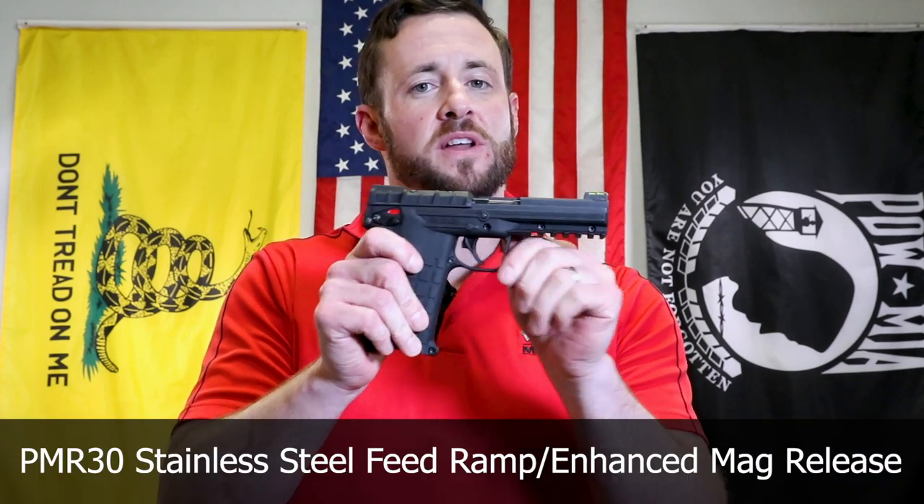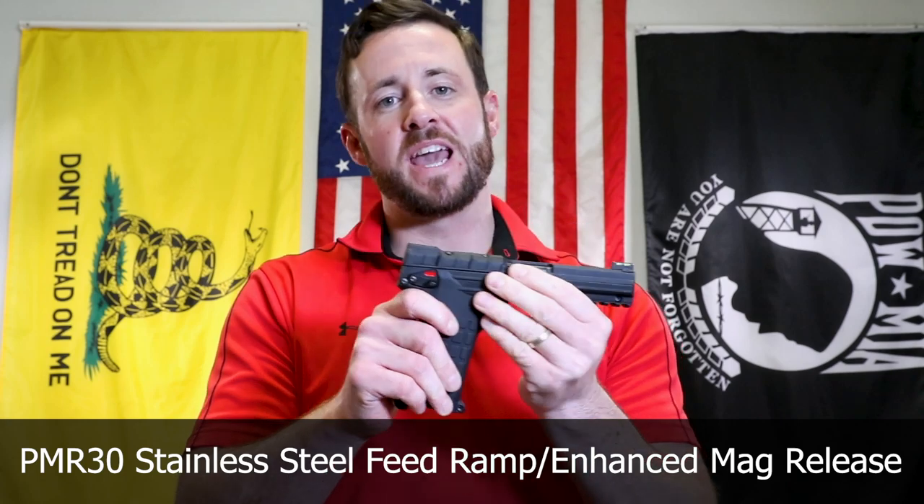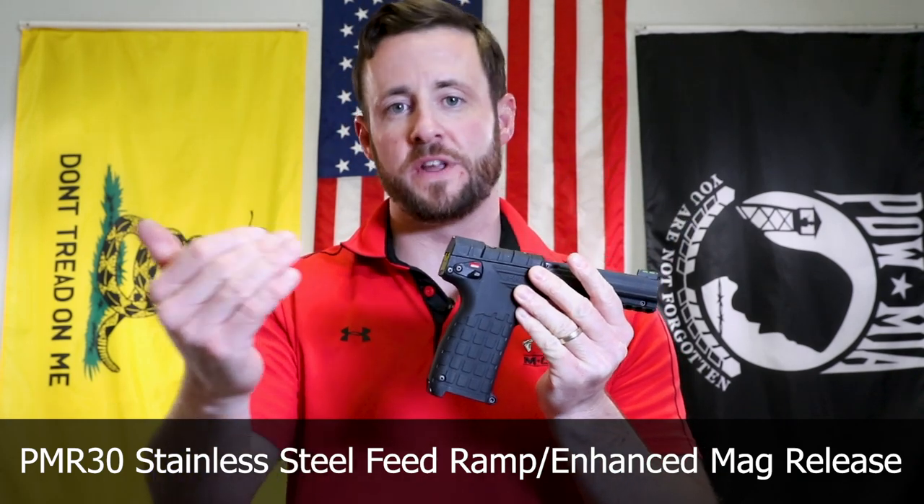Really excited to introduce the new PMR-30 400 series stainless steel feed ramp. We finally did it. And the enhanced mag release. These two go really well together to improve feeding operations.